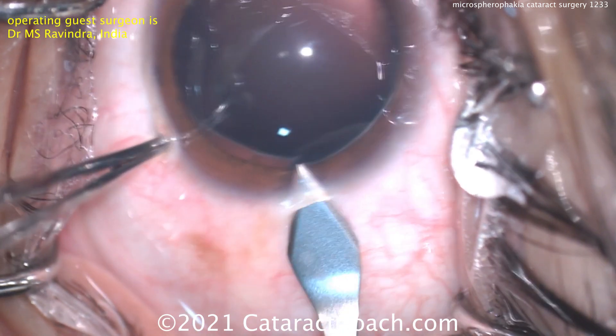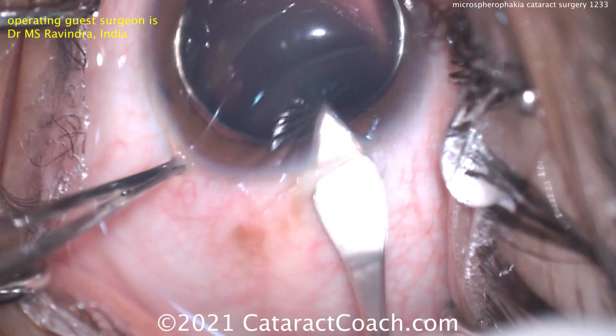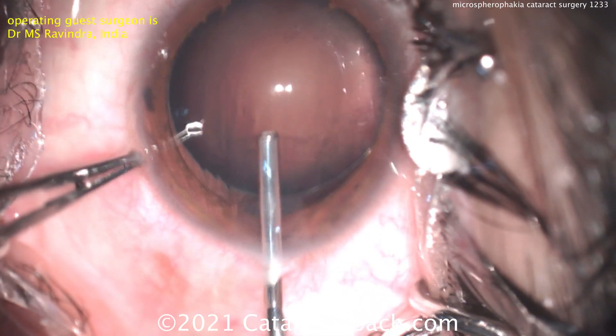This is a tough case because this lens is very odd in its dimensions, plus the zonular support is very weak. So we'll make that incision here and put some viscoelastic inside the eye.